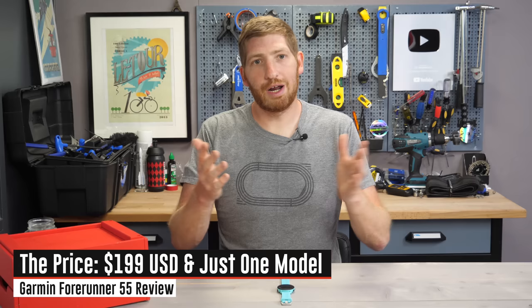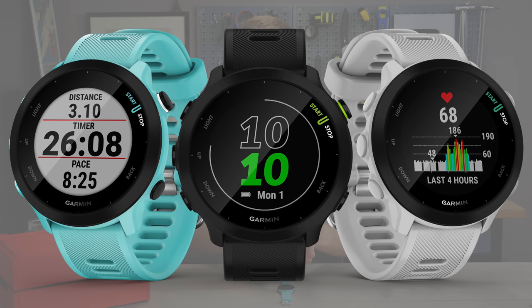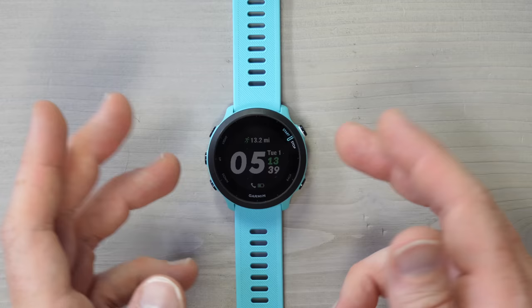They've basically taken the Forerunner 245 and stuffed it into this watch — that's the simplest explanation. The price stays at $199 US dollars, and there's only one model now. In the past there was a 445 and the 45S, two slightly different sizes. They've consolidated back to just the 455, using the same screen size as the past larger unit and the same exterior bezel of 42 millimeters.